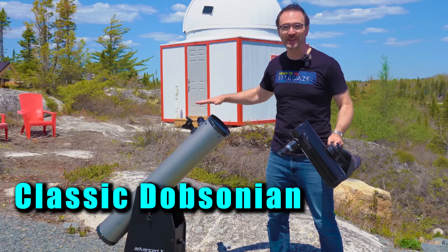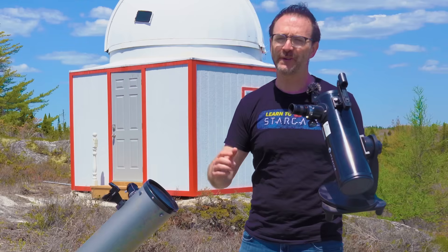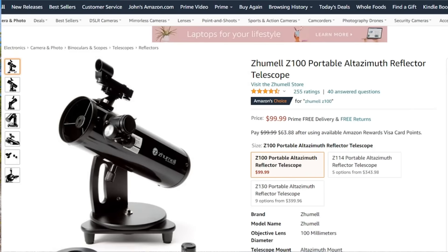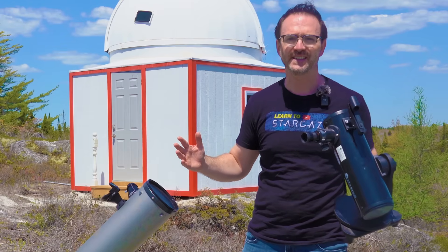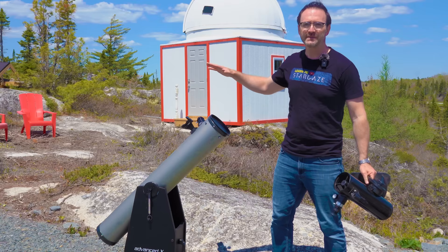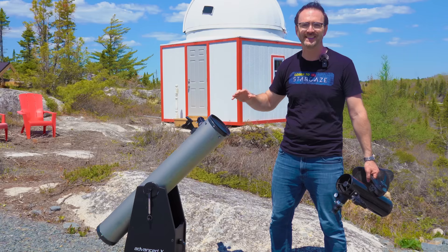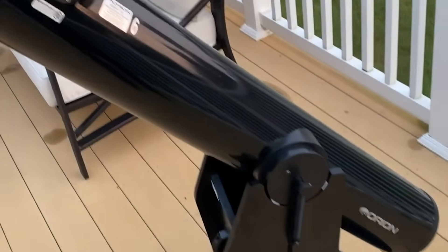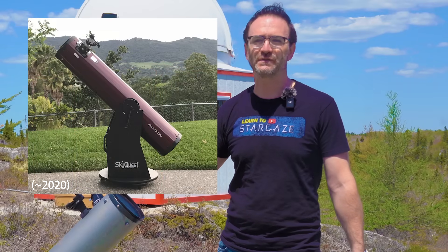Number one is the classic Dobsonian. These come in all sizes and at all budgets. Tabletop versions like this one used to be found for around $100 and they're great for kids, but can be hard to find these days. For most observers, Dobsonians with apertures of six inches to 12 inches will give you the most outstanding views of deep sky objects from dark skies. I bought my first six inch Dobsonian used for $150 and my first eight inch one used for $200.